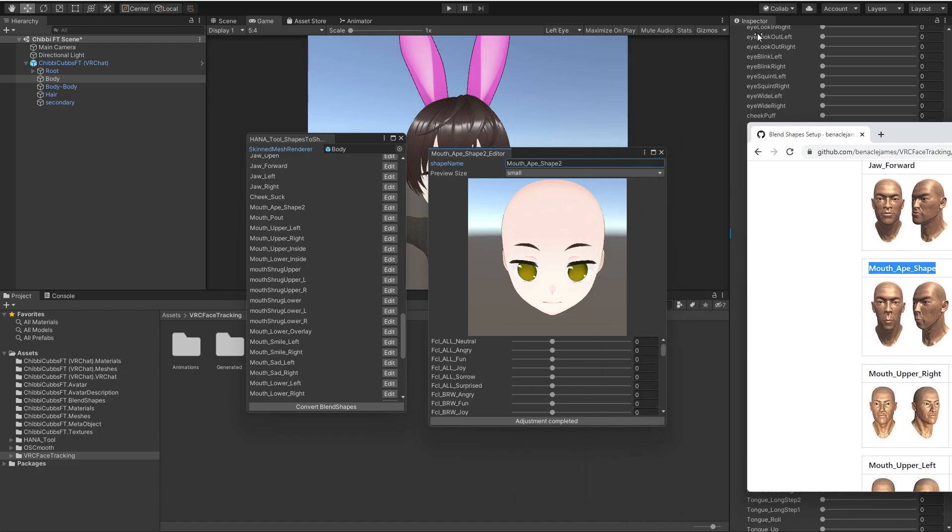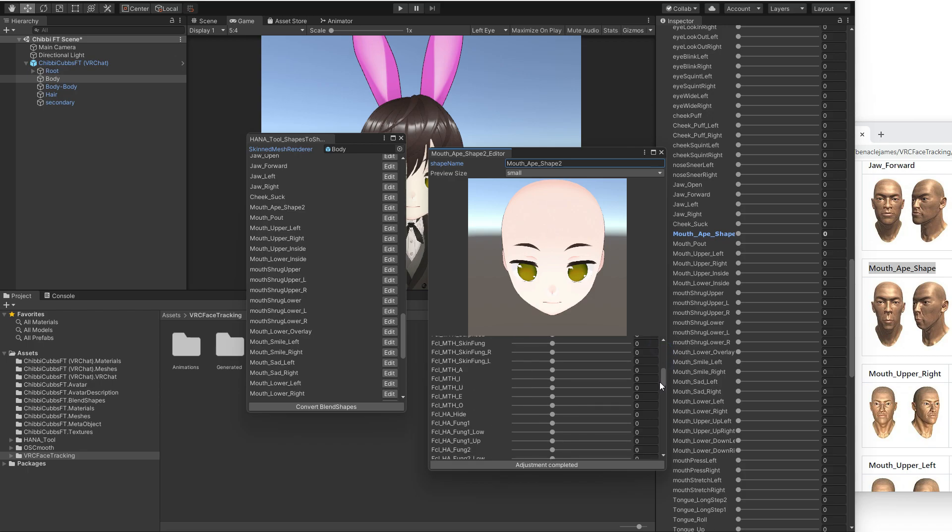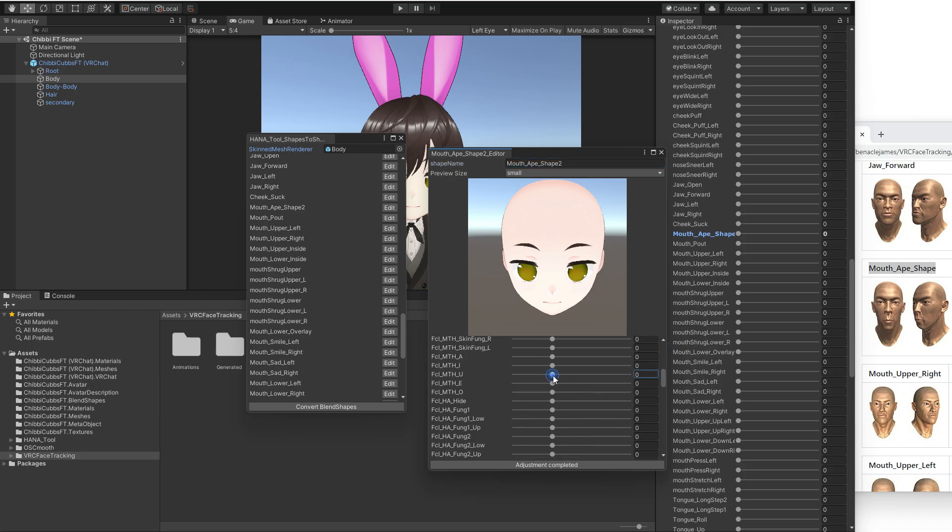You can have this up in the background to see what you're working toward. Looking at what's going on, the lips are kind of squishing together. You can use whatever blend shapes you want — you don't need to use only the ones that are part of the Hannah tool. This one is actually a fang, so I could stick my fang out longer at this point. You can get really advanced with this stuff.